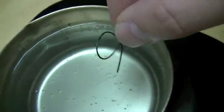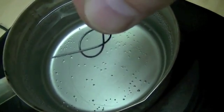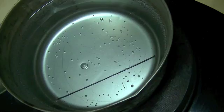So what we're going to do is dump it in here in the warm water and just watch its transformation. It's all bent up — and here we go. See? Instantly straight.